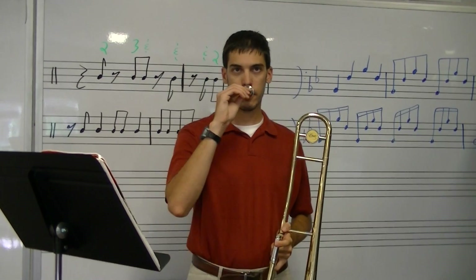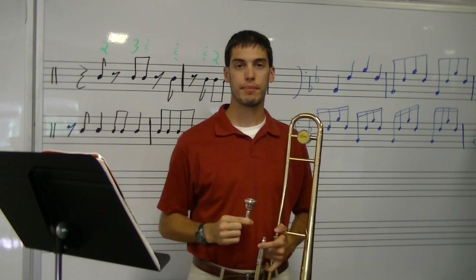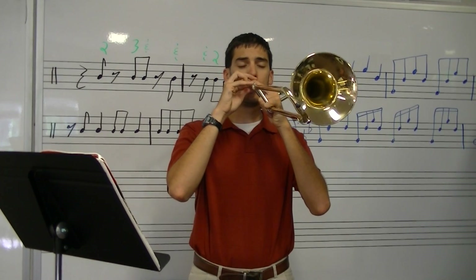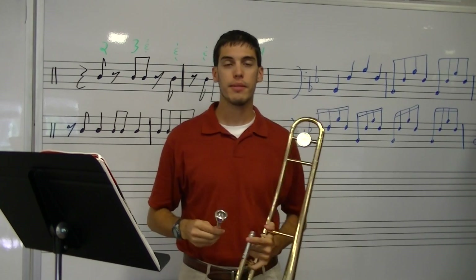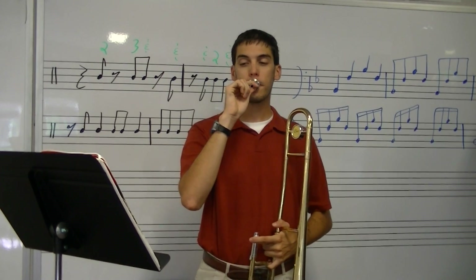Let's buzz that. Make sure we have that pitch in our heads. If you're not sure, try it one more time. Okay, that should be your pitch. So let's buzz this whole song. One, two, ready.